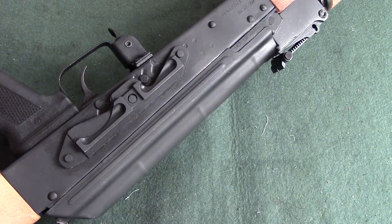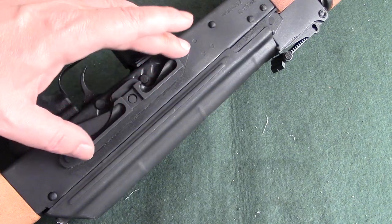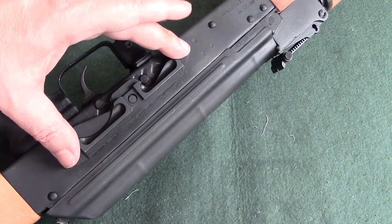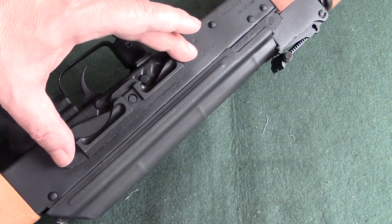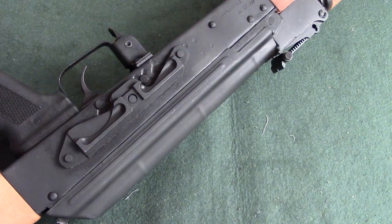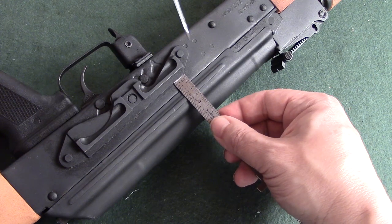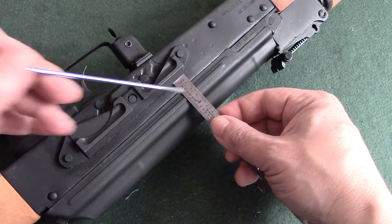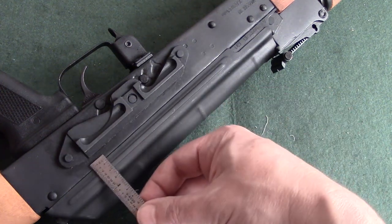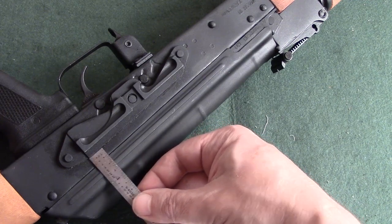If you ever want to mount an optic to an AK, the alignment of this rail piece is critical. On some of the worst examples I've seen, it has been canted off dramatically, which obviously will have a big impact on your sight picture. A quick and easy way to measure it is to take a simple metal rule and push it up against the frame. In this example that's right at 5, and coming back to the other end I'm at 5 here as well. So this is square — that's exactly what we want to see.